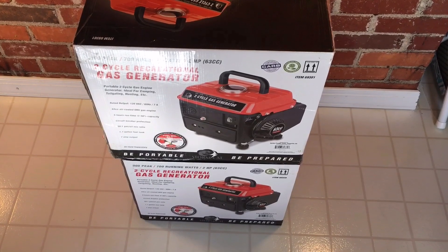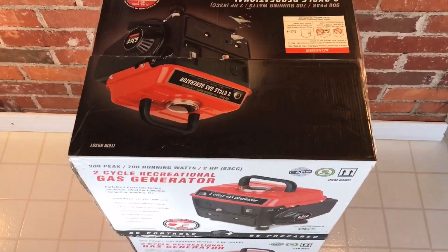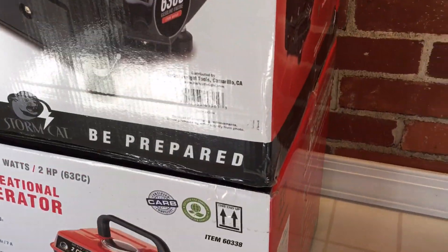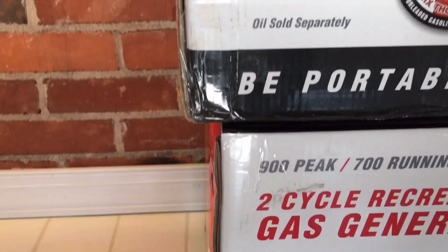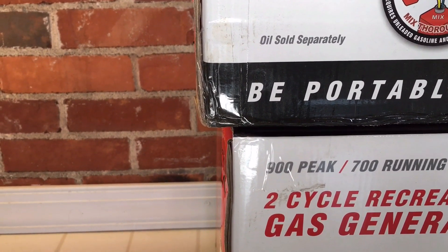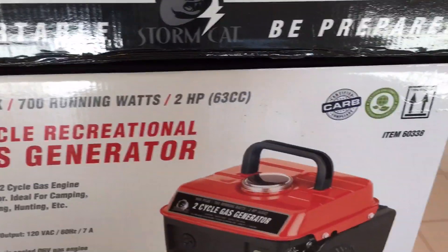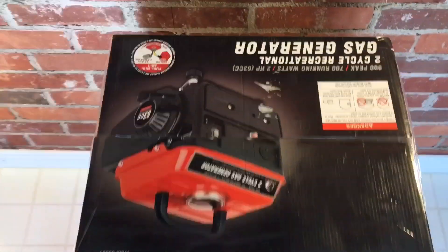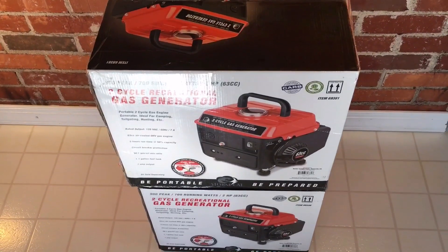Before we get into the unboxing process, I just wanted to cover one thing about the boxes themselves. They're a little different. The outside decorations are pretty much the same, but I've got them lined up here with the corners all even. You'll see the top one, which is the newer 69381, is actually wider than the old 60338. And if you get around to the side, you can see that the 60338 is actually deeper than the 69381. We're going to see in just a second that's because of the way the generator sits in the box — they are oriented differently, possibly due to two different manufacturers.